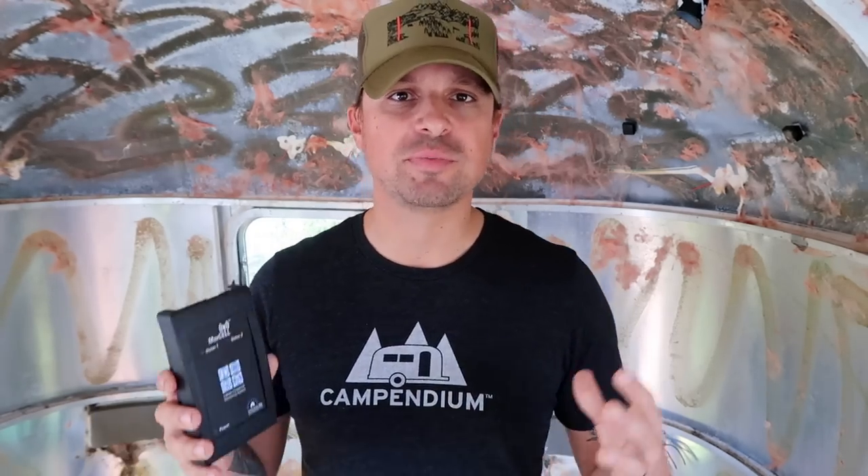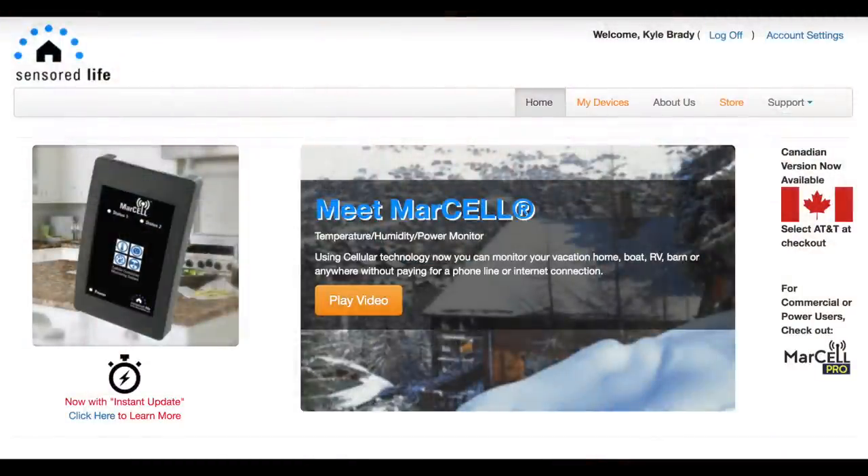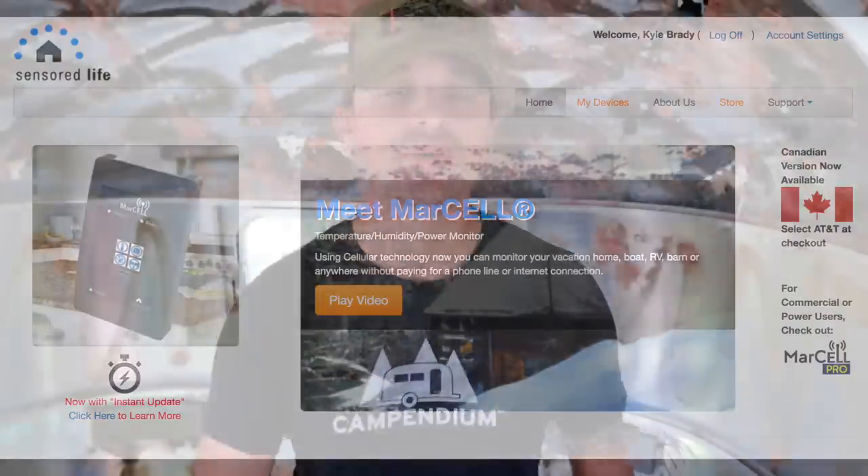Whenever we received this device we placed it in our rig in a very livable environment that doesn't have direct sunlight or shade, because we didn't want any temperature bias — we wanted it to be as accurate as possible. Once we placed it there, we went onto the website and registered our device ID. That was a very simple process, and during registration I was also given the opportunity to set our parameters.